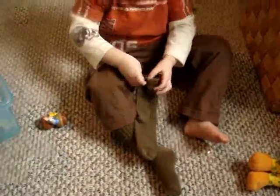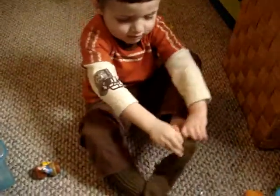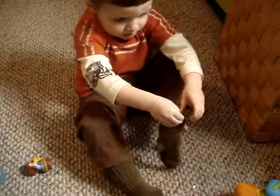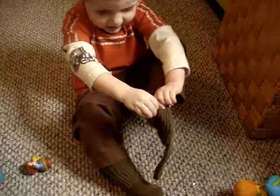Owen likes sweet potatoes. That's right. Yeah, use two hands with those socks and it'll be much easier.